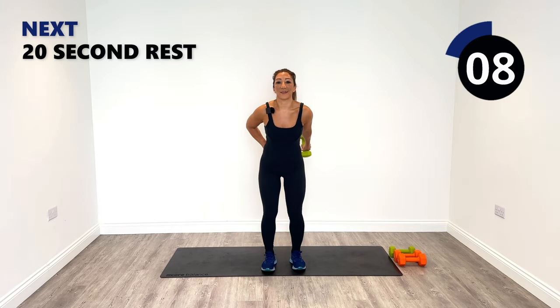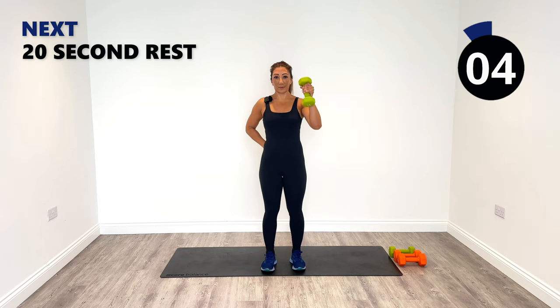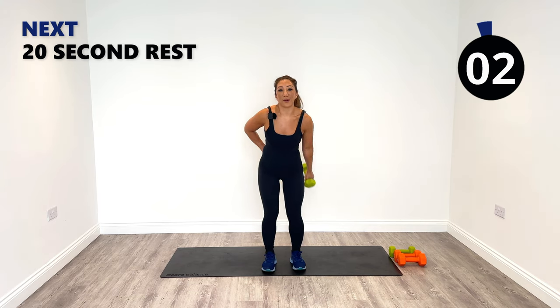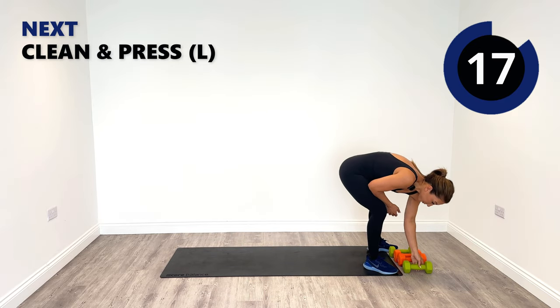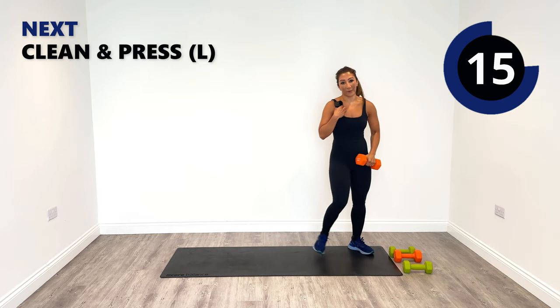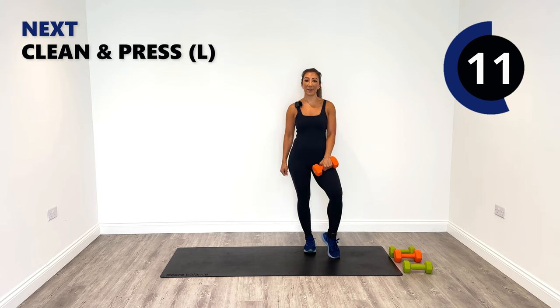Ten more seconds to go — last one, good work, great job. Amazing guys, we've made it towards the end almost. We've got two exercises left — the clean and press and the kickback.